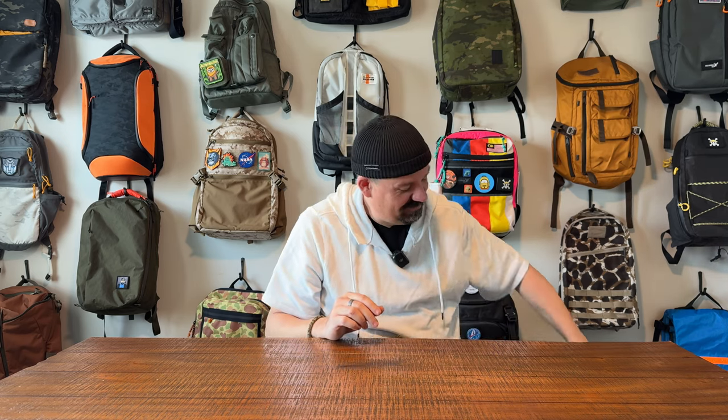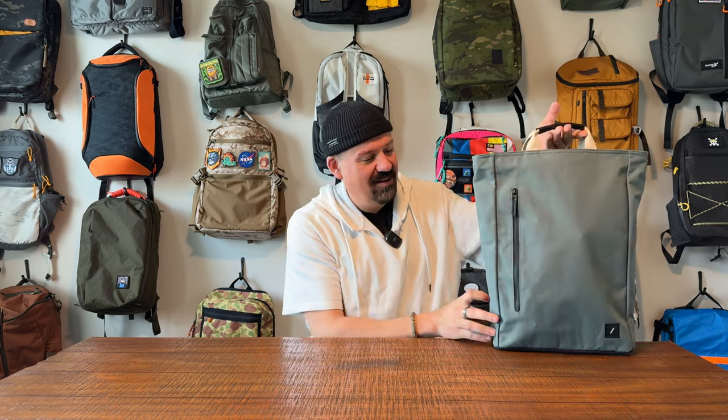It was a bespoke bag they created to match their user base. I think of their user base as super urban, super modern, minimalist, kind of hip, coffee shop, MacBook heaven — that kind of crew. I'm like on the edge of that kind of crew. But here we go — check this out. It's a tote-backpack convertible, and we've been doing quite a few of these lately.